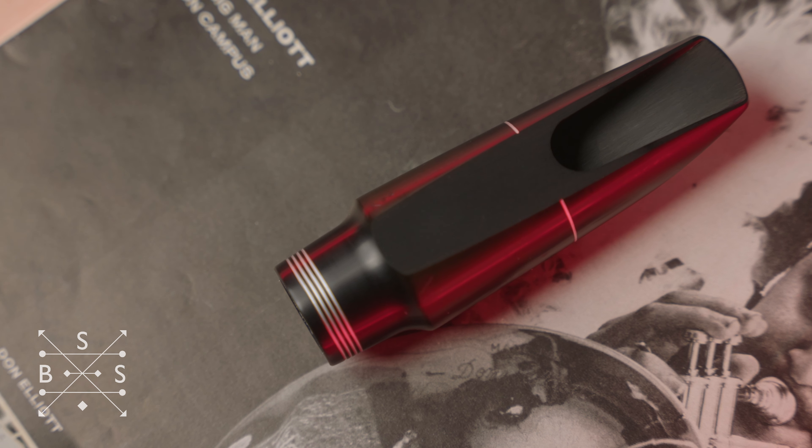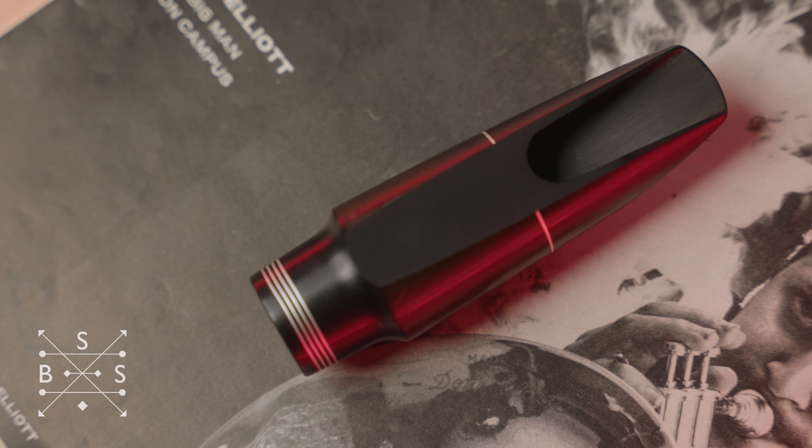The R-Series is my take on the lush large chamber mouthpieces of the 1940s, but with the impetus to bring them into the modern era in terms of more open tip openings and a matching baffle profile. The inspiration for the R-Series really starts with some rather unique vintage mouthpieces from back in the big band era.